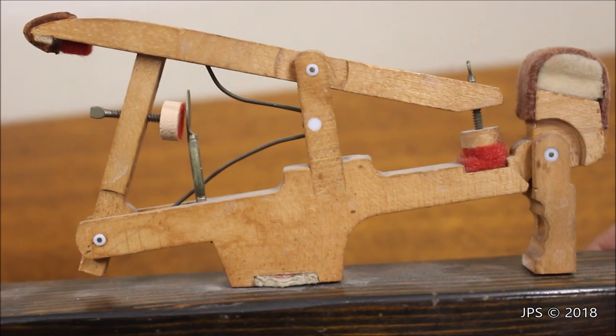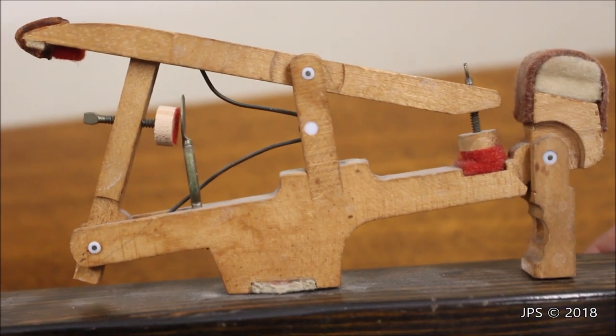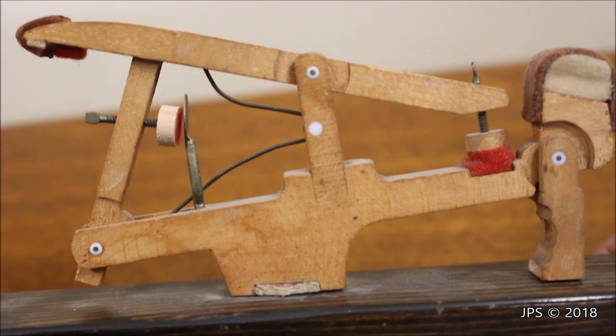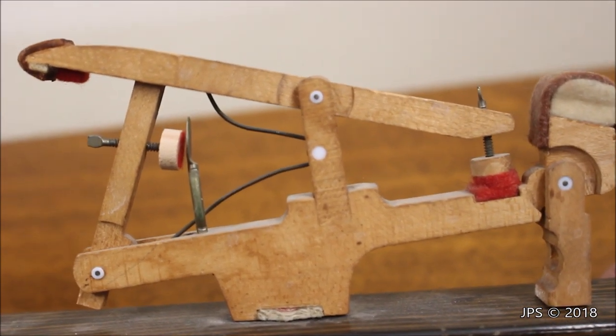Steinway even started a trend with using Teflon parts, because many piano companies, rebuilders, and technicians today will use Teflon powders and fluids to help lubricate actions and make them play as well as they do today.